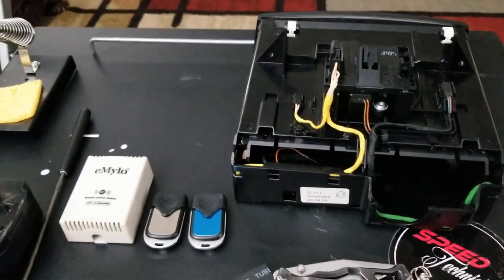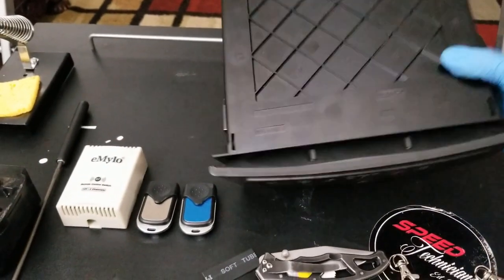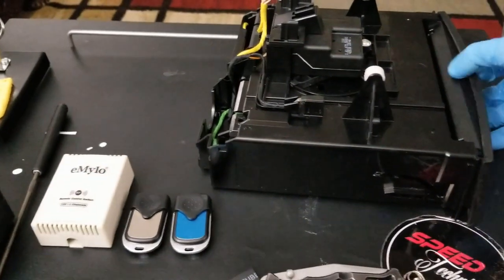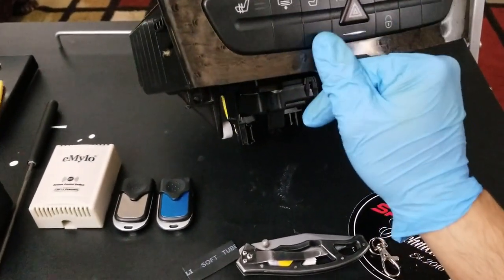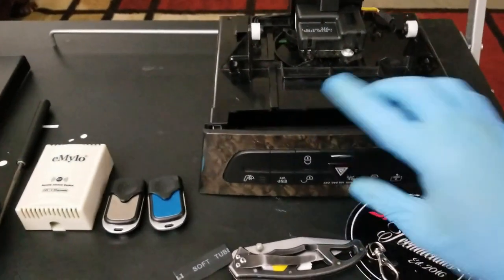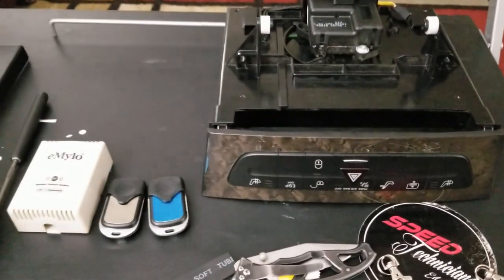Today we're going over the storage compartment for the CD changer. I removed it completely from my vehicle because I'm replacing the stock NTG1 factory navigation radio. In conjunction, it works with this CD changer inside the compartment. This little button is pressed, the fascia pops up, and it exposes the CD changer insert so you can insert your CDs. Since this system runs through an optic system and through CAN bus, once you take out the factory radio, this switch is no longer usable.